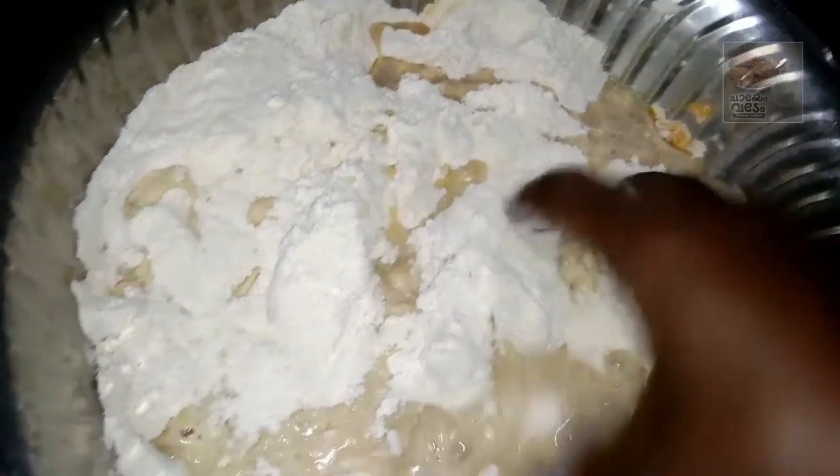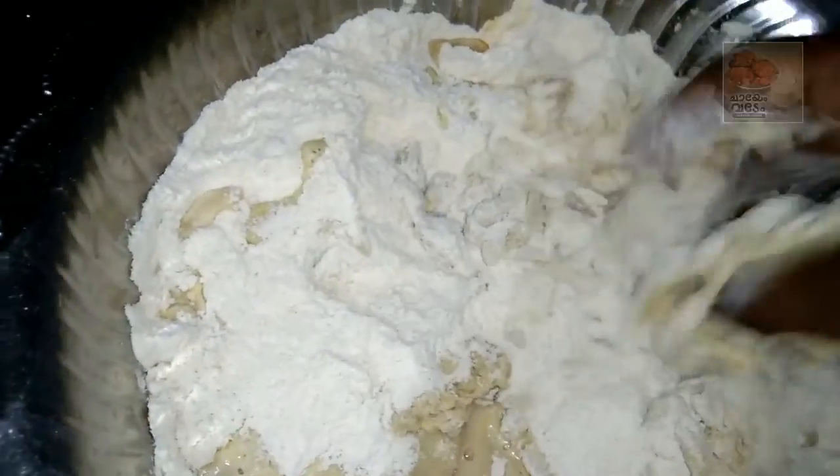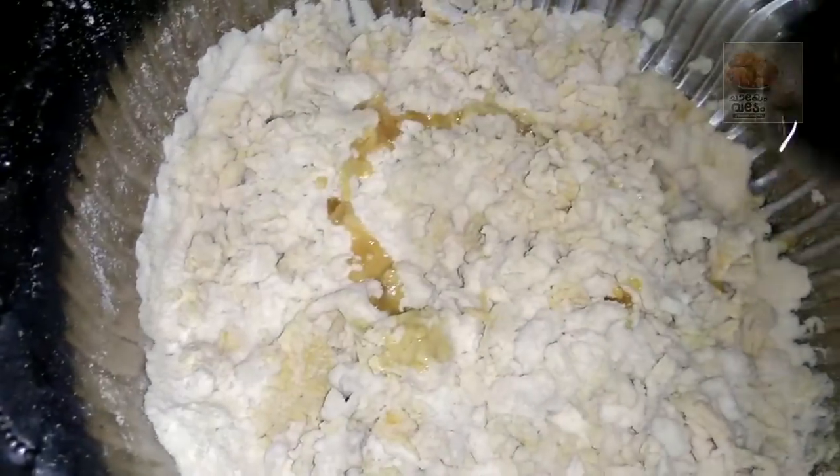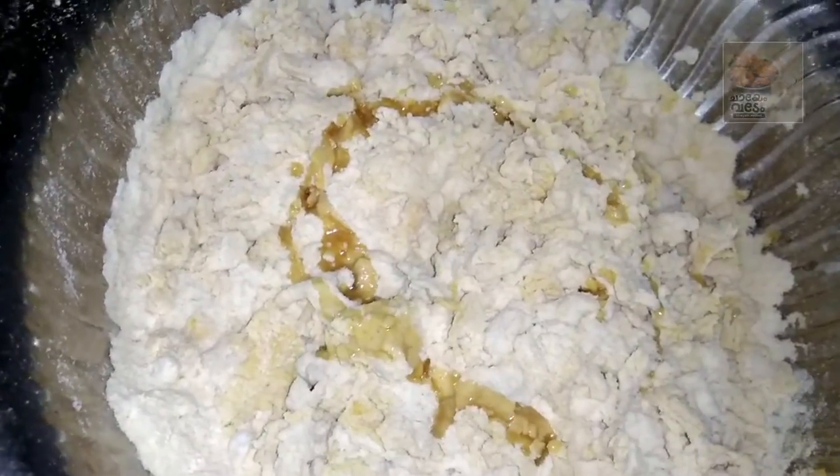Then, the oil is not good at first but the oil is good now. I'm going to make it a little bit. Now we'll mix this mixture. I'll mix it in 2 teaspoons of a cup.